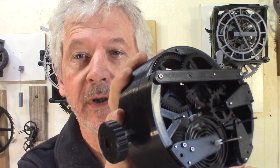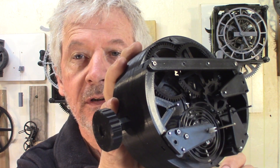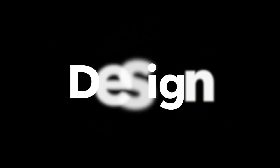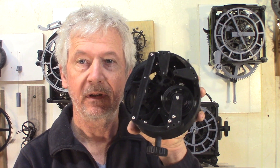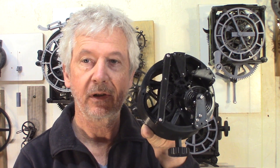Hey guys, Jacques here. I'm working on some improvements on my Roscoop watch. I almost doubled the swing of the balance wheel by adding bearings to it.